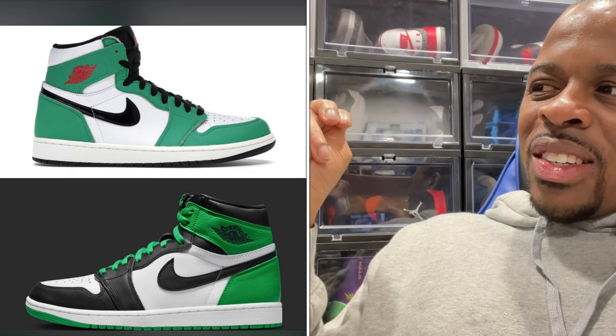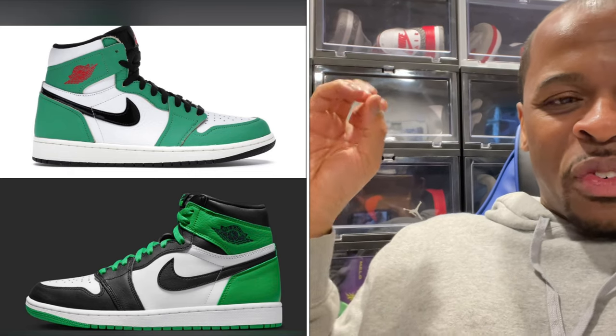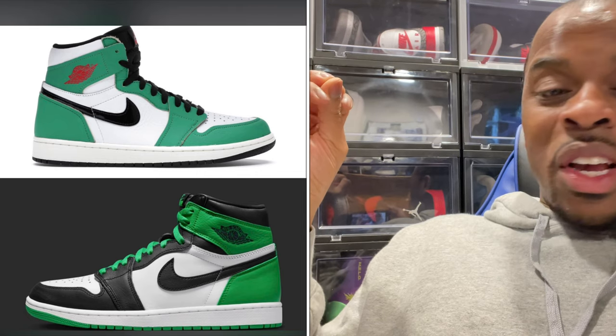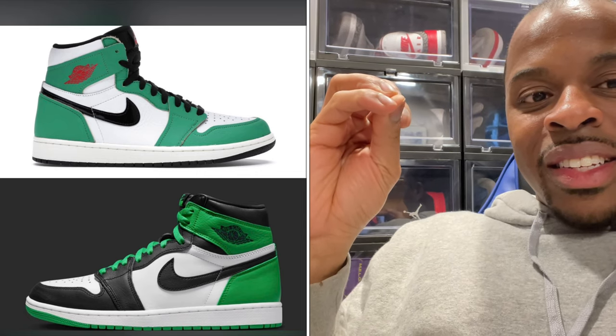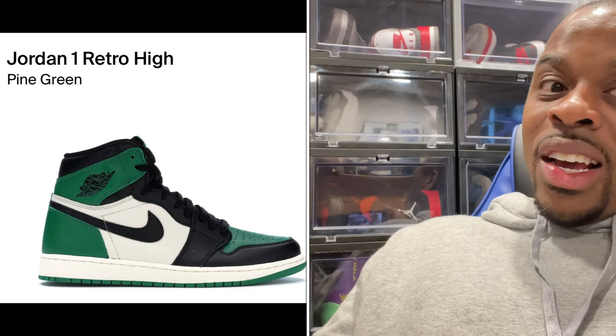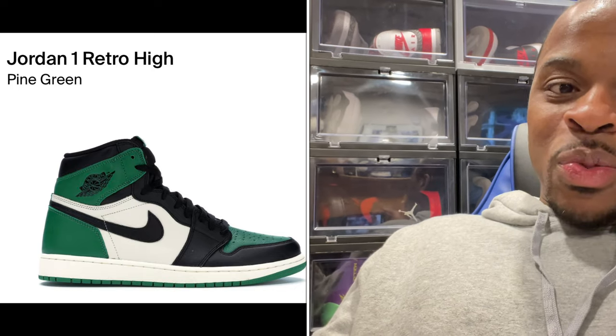It does look like the women's Lucky Green — it's like a brighter green. But I'm really not sure. I guess if you didn't get the Pine Greens and you wanted to go after that, hey, that's an option — why not make these the Pine Greens 3.0?